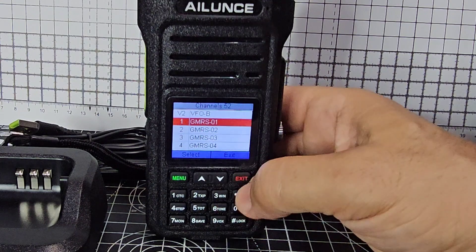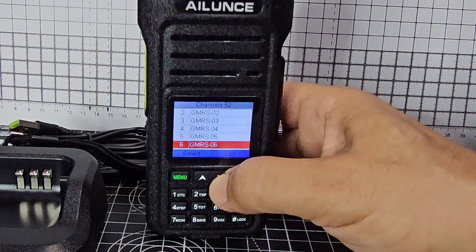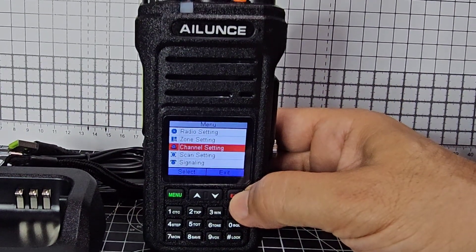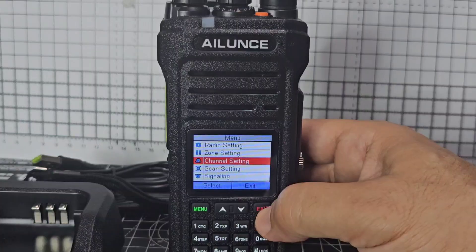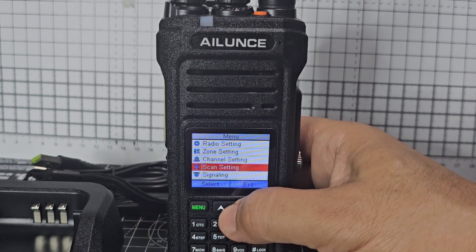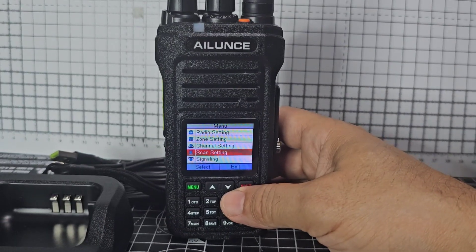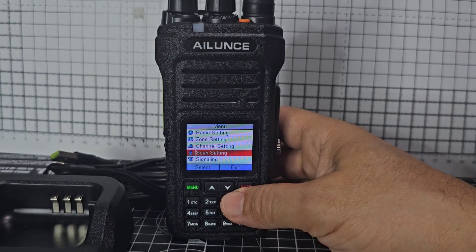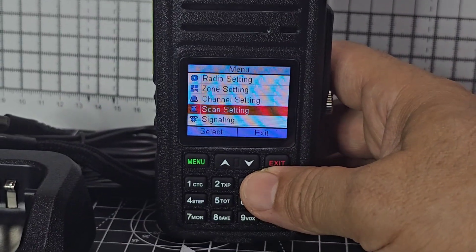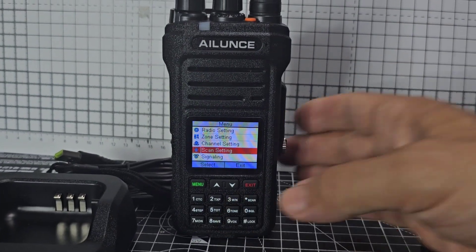Channel settings, and by default you've got GMRS in there. It's an unusual looking radio — it's not ugly, I'm just not used to this format. You can see we're going to have a bit of learning on this one — get some repeaters in there and some favourite channels. It doesn't do air band, unfortunately, but at least it has USB-C charging. Thanks for watching so far. Bye for now.